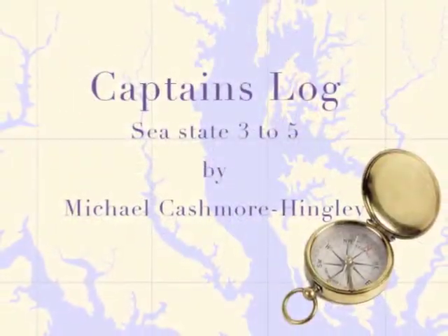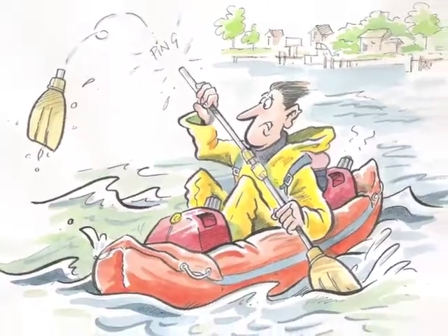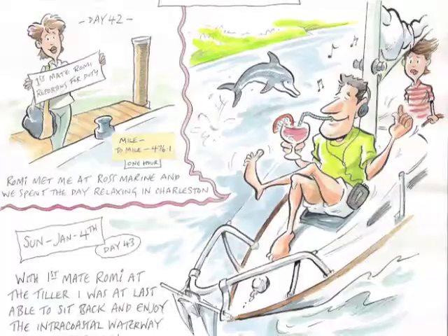Captain's Log, Sea State 3-5, is a cartoon log of a sailor's journey from New York to the Southern Bahamas. A must for all salty sea dogs.